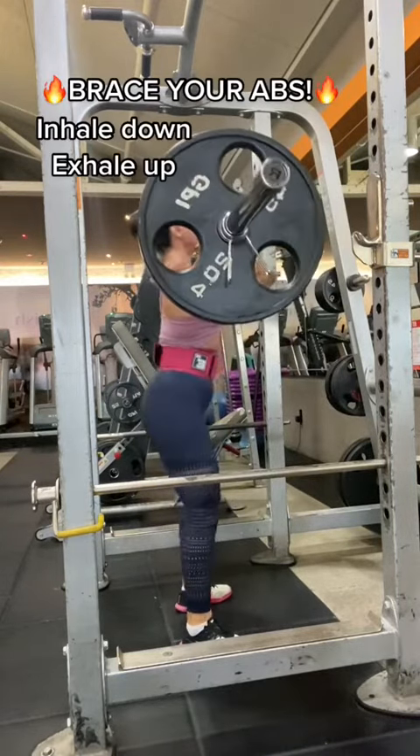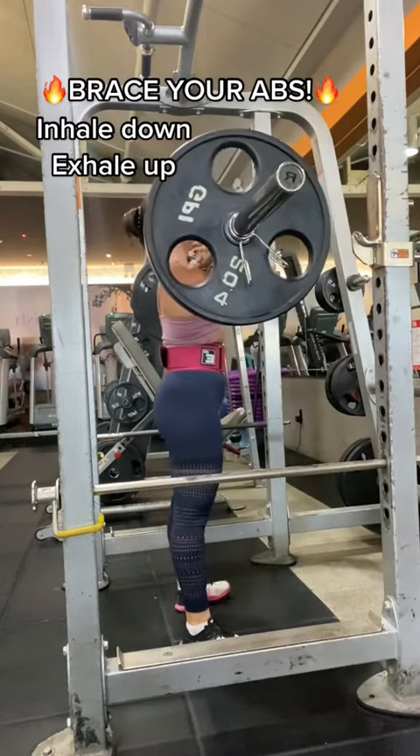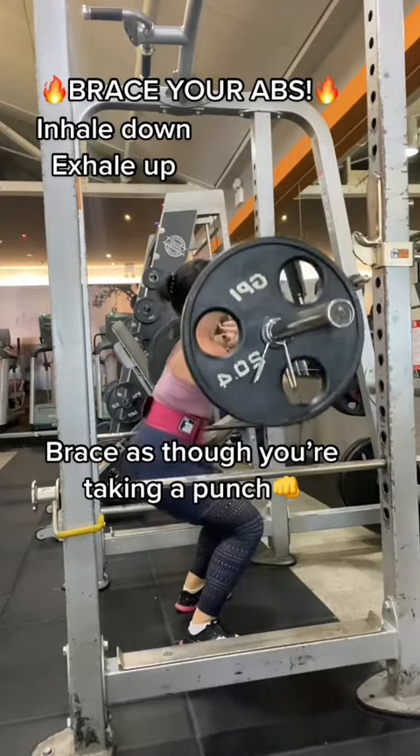Make sure you're bracing your abs. Take a big inhale to descend and exhale to come up. Make sure that you are bracing as though you are going to be taking a punch.